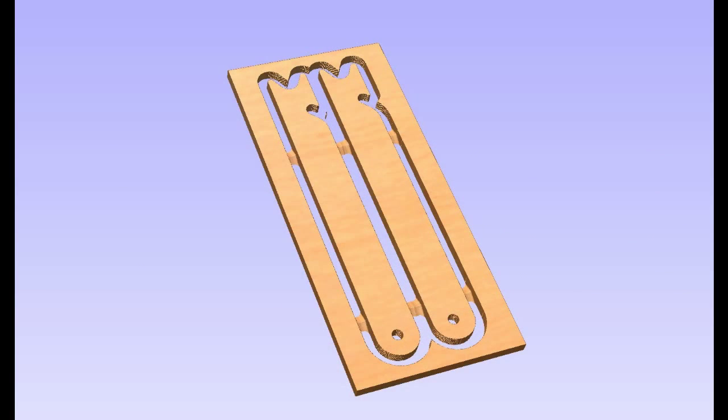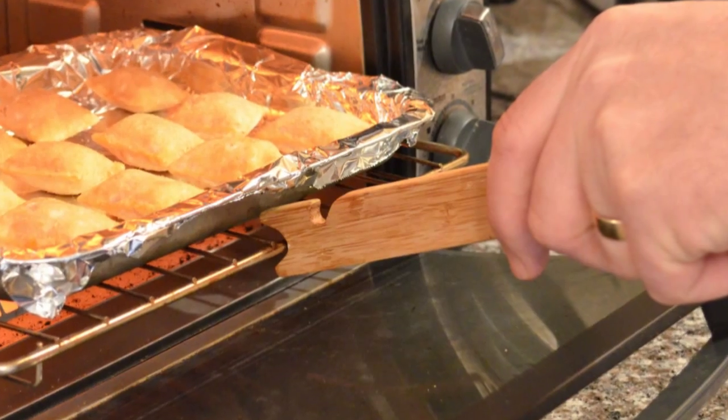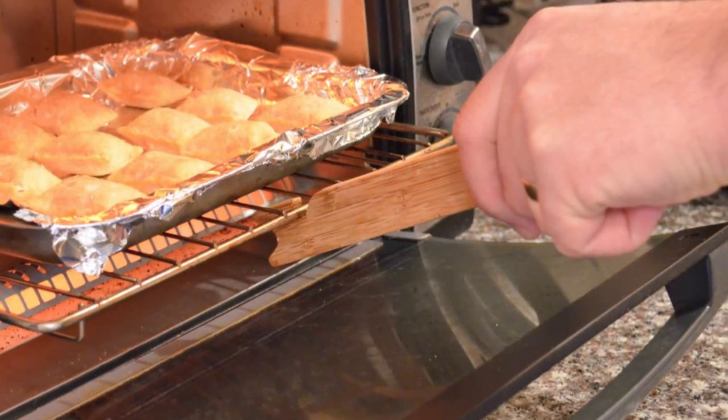These make great gifts for the cooks in your life and can even be personalized with a little bit of engraving. Use the rounded front for pushing the rack into the oven, and the hook on the top pulls the rack out.